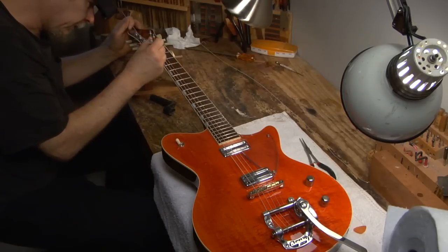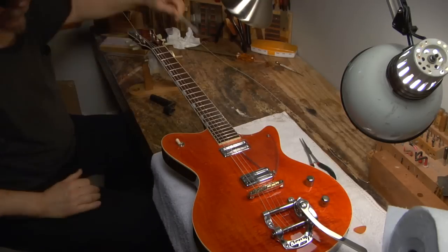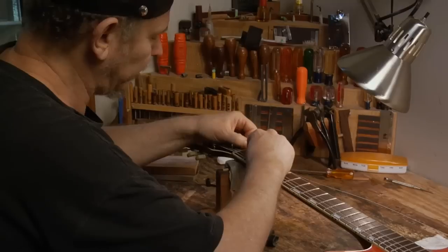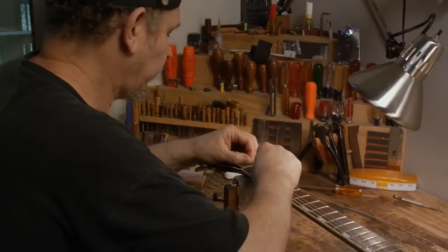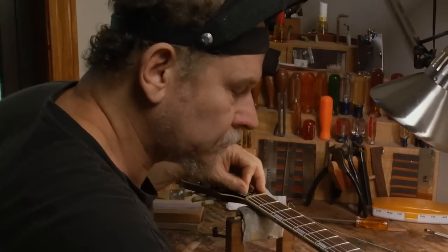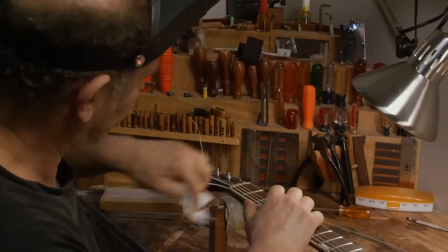I do the same thing in the nut slot on any tremolo guitar especially. I've taken to doing it on pretty much all electric guitars, especially those with a bone nut or plastic nut — they don't have any lubricant. It's important to lubricate the nut slot because the nuts wear from the strings traveling through them every time you tune up the guitar, bend a note, or especially when you use the tremolo. The technique is the same: pull the string out of the nut slot, get the lubricant on it, and put it back in. Just the tiniest amount of lubricant is needed.